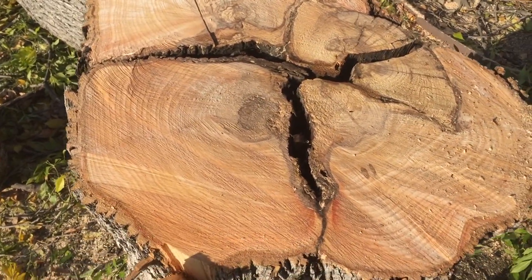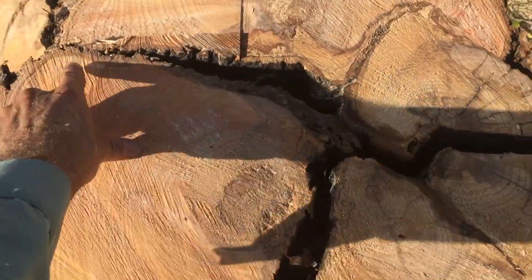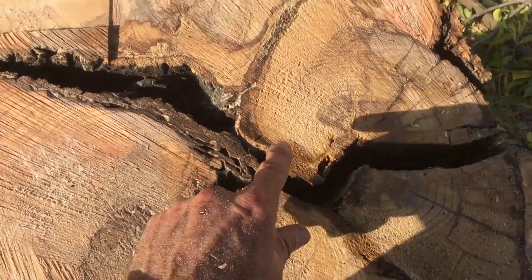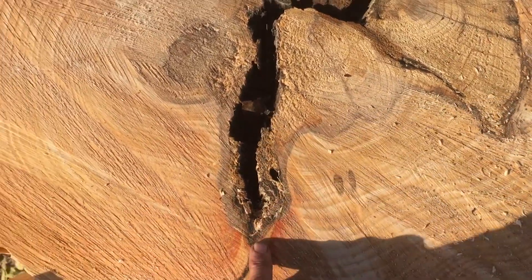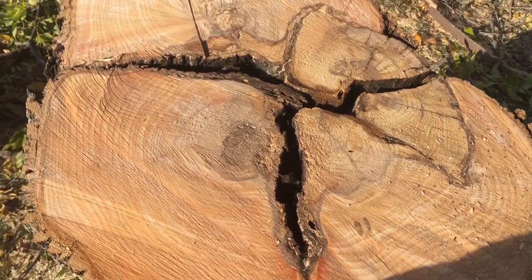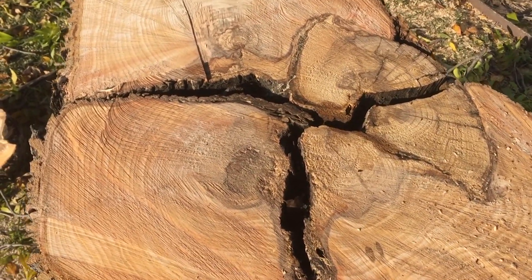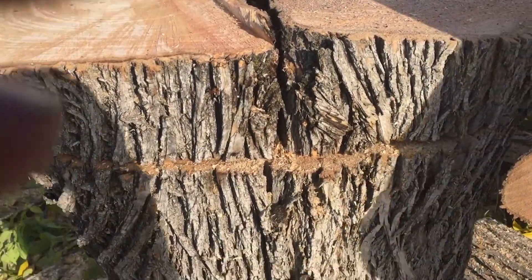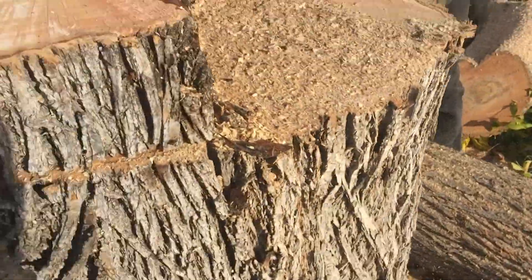Wow, a picture's worth a thousand words. You can see the decay extends all the way around and still goes in quite a ways — you can see the discoloration all the way around. Let me take another six inches off and see what it looks like further down. Yeah, those cracks go all the way through that. Let's see what the next slice looks like — took another six inches off.